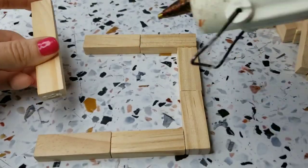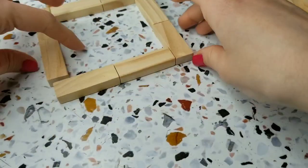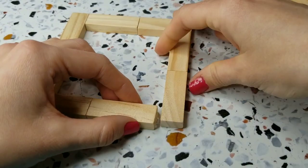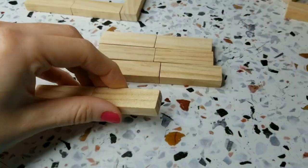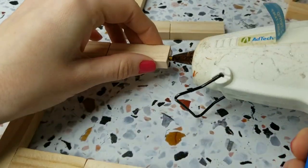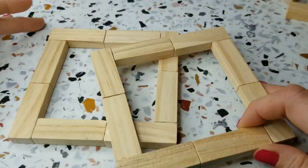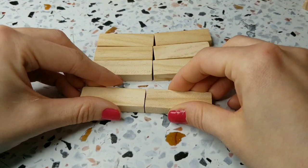On the last one here, it doesn't line up perfectly on that top corner, but it's really easy to move this around when the hot glue is still a little bit pliable, so you can still kind of adjust it a little bit. And then we'll go ahead and repeat those steps to put together another square — glue two blocks together until you get four sets of those, and then glue them together again in the square pattern.